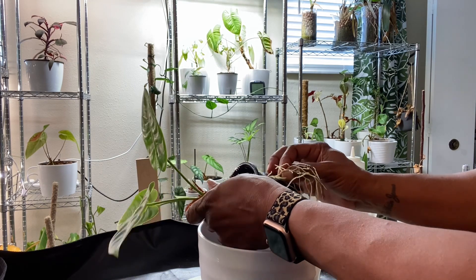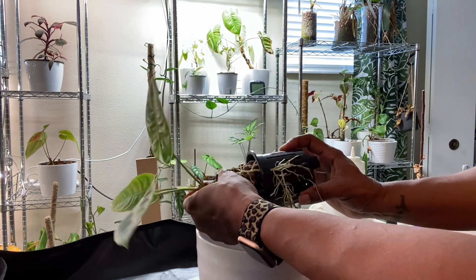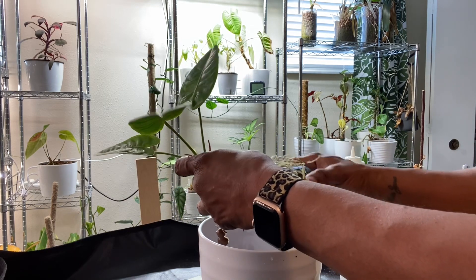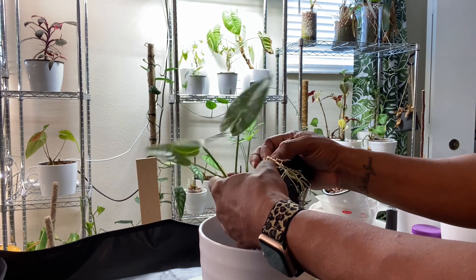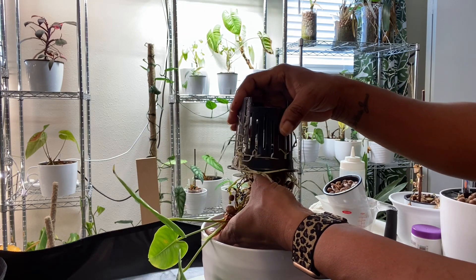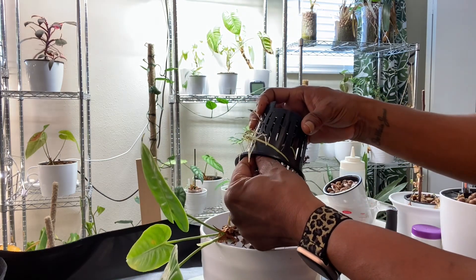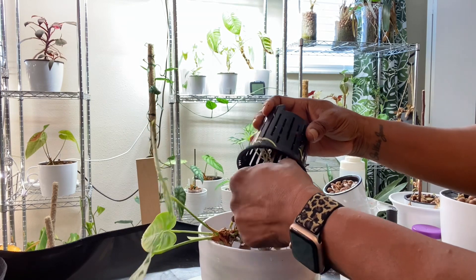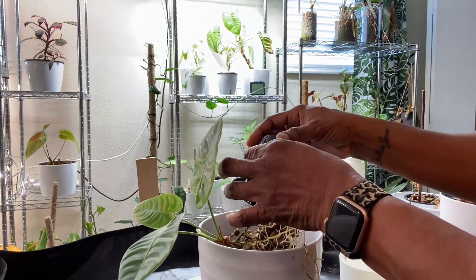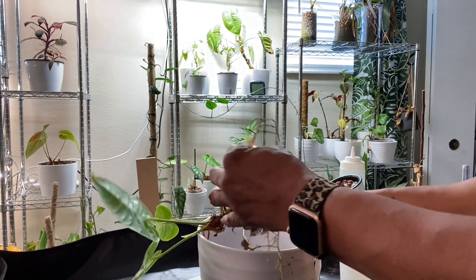A question I frequently get is: how do I decide which plants to grow in LECA and which ones in soil? It's really just a matter of personal preference. If I have a plant with a watering schedule that doesn't line up with my other plants, I'll put it in LECA. If it's a plant I'm having issues with, LECA just makes it easy. If it's a plant I expect to grow really big, I may start it in LECA and then transfer it to soil so I can add a big moss pole. Nothing technical — just personal preference.